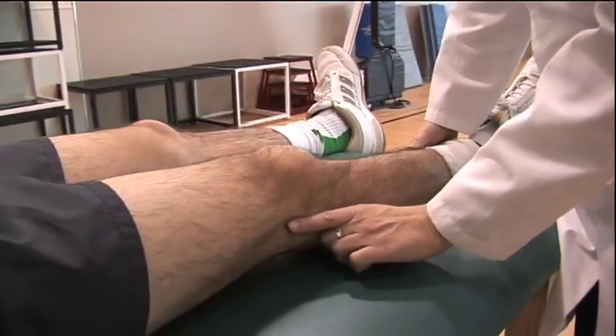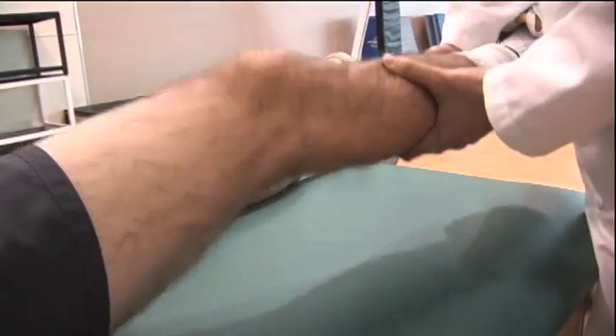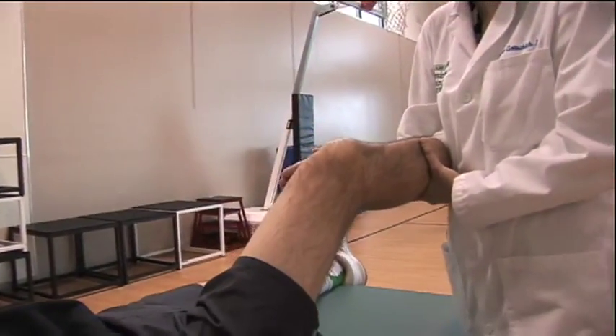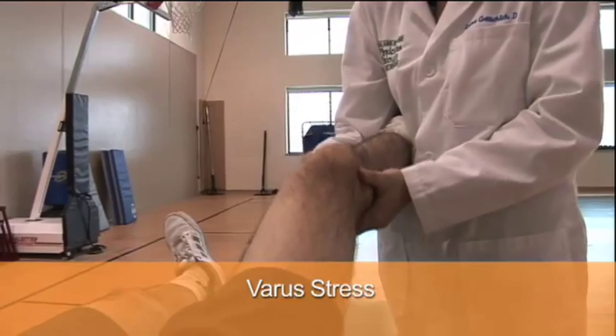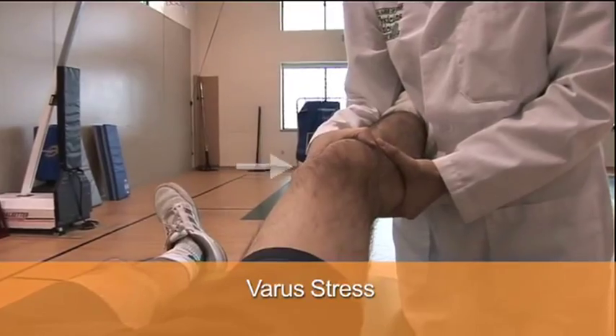Next you move on to the lateral collateral ligament, found on the lateral aspect of the knee. Place your hand medially, stabilize the knee again underneath your arm, and give a varus stress this time. This opens up the lateral compartment of the knee, stressing the lateral collateral ligament.